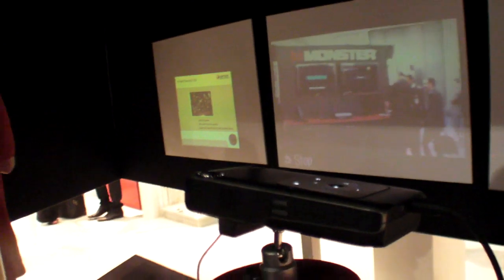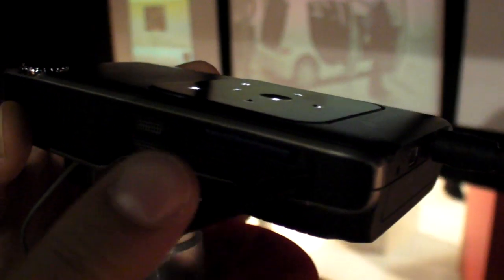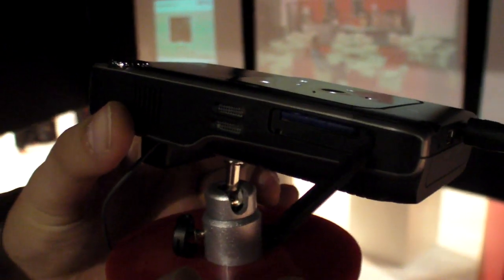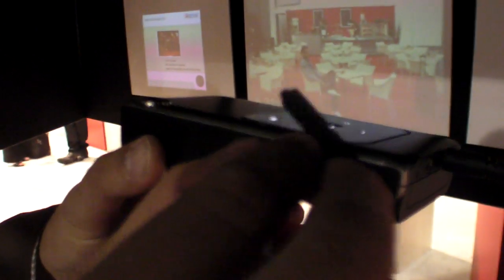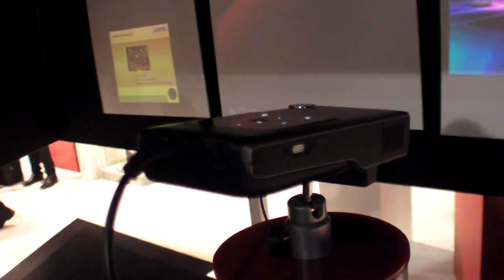The SD card slot is on the side and you can put in up to 32 GB. There's also a built-in stereo speaker inside, and a USB connection to connect a USB stick via an adapter cable.